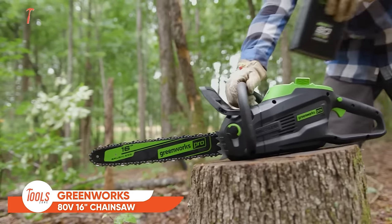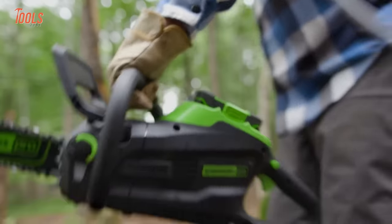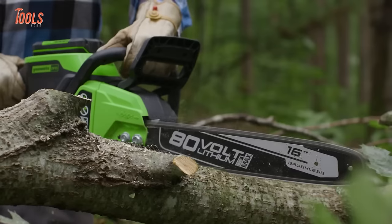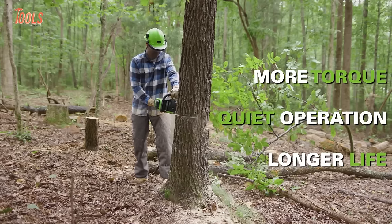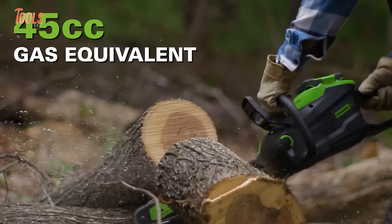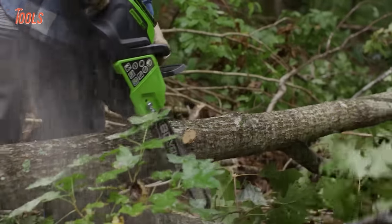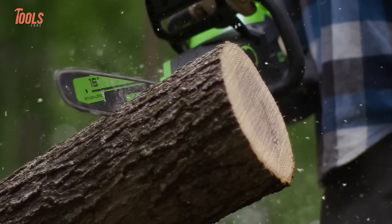This is the Greenworks Chainsaw, a powerful tool that redefines convenience. Equipped with a 2.0-amp-hour battery, it delivers up to 100 cuts on 4x4 lumber on a single charge, ensuring uninterrupted performance. The 16-inch bar effortlessly handles trees and limbs up to 30 inches in diameter, offering versatile cutting possibilities. Powered by a superior brushless motor, it provides enhanced torque and extended runtime, comparable to a 45cc gas chainsaw but with zero emissions. With instant start, ProStyle side-mounted chain tensioning for easy maintenance, and an automatic oiler for sustained lubrication, this chainsaw combines power, efficiency, and user-friendly features.